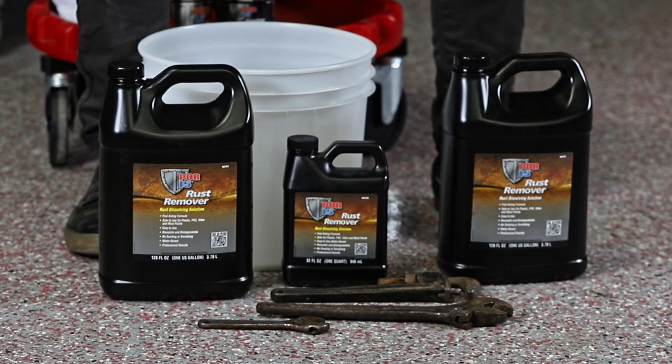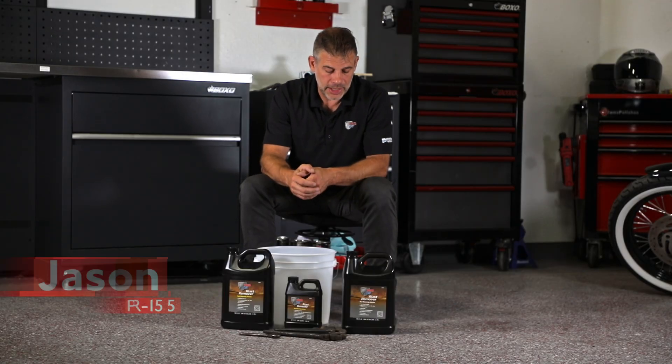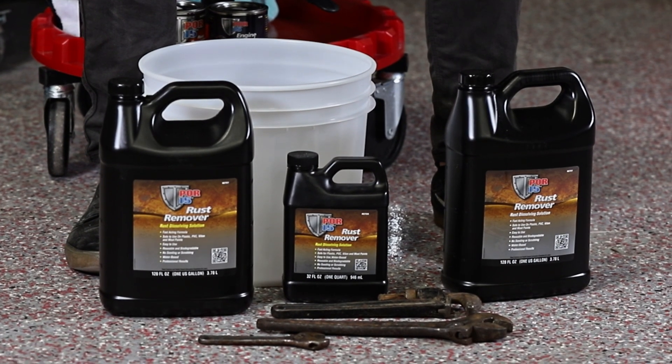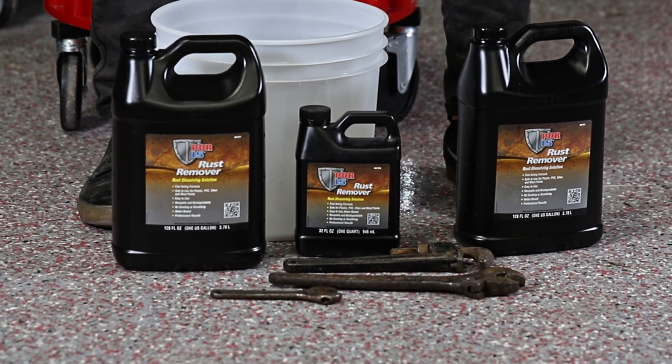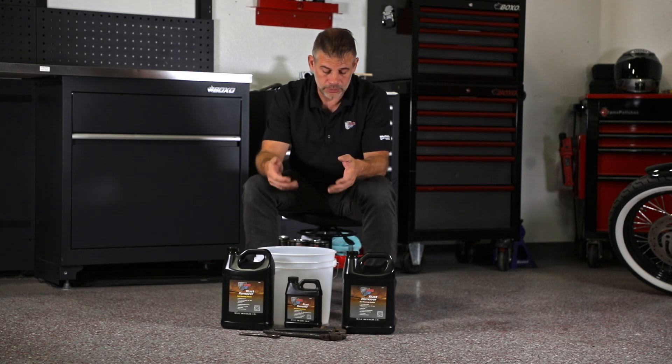We're here to talk about the PR15 rust remover. It's a water-based solution that attacks the rust on parts, tools, or car parts that you're trying to de-rust. It's safe to get on your hands and it's reusable.